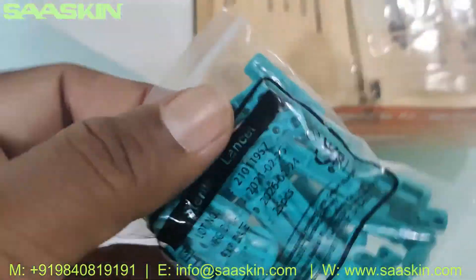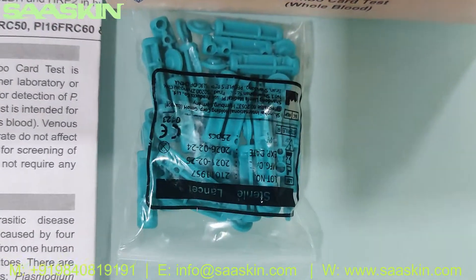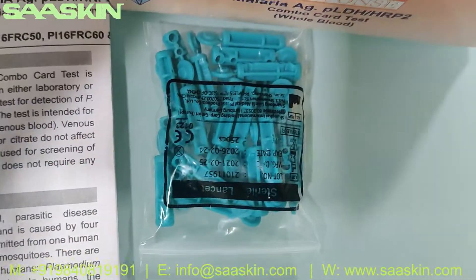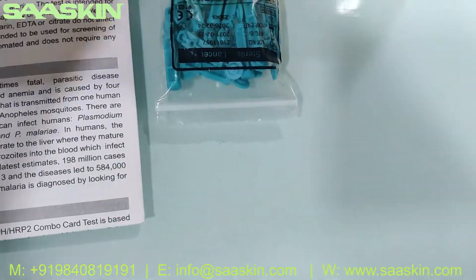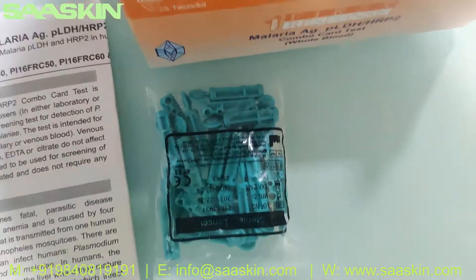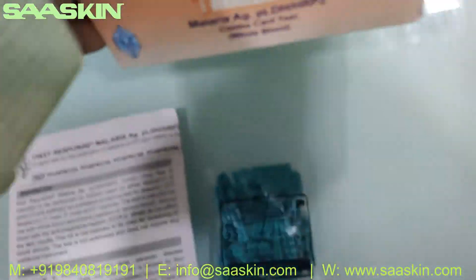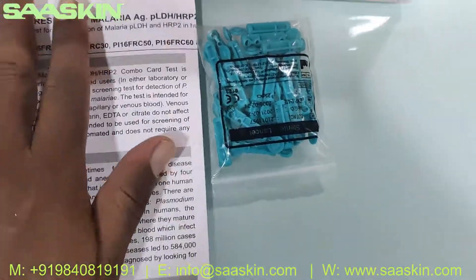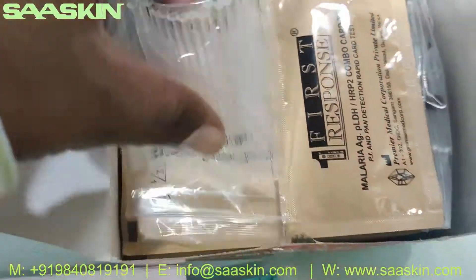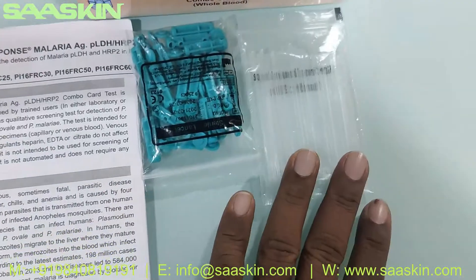Inside the box you will find the lancers — this is a 25-test kit so you have 25 lancers. And you can also see 25 specimen transfer devices.